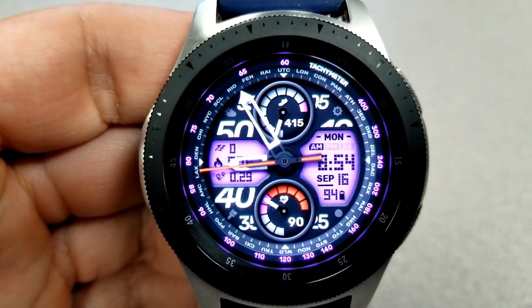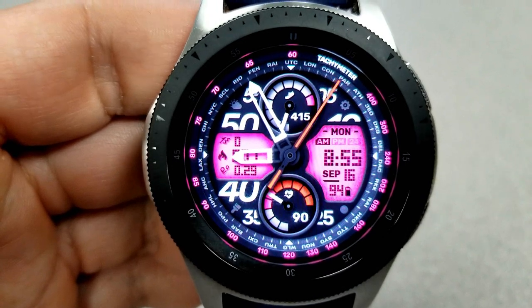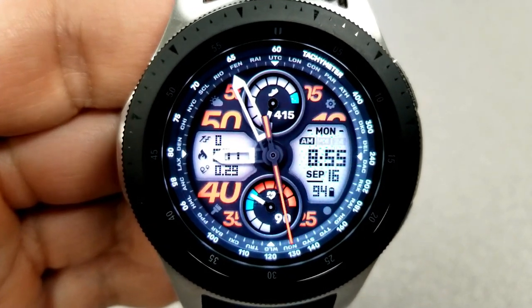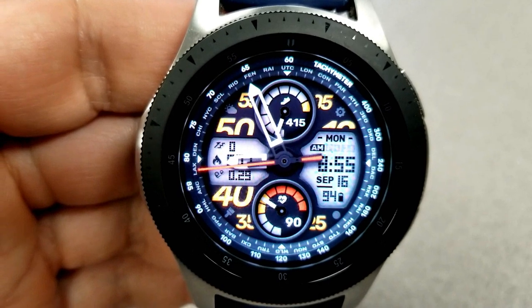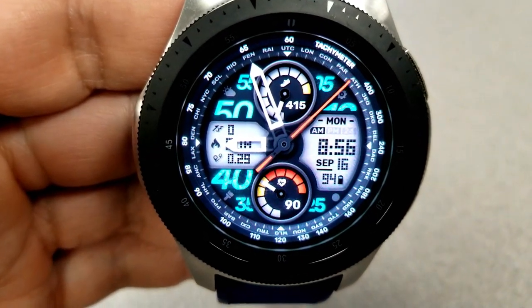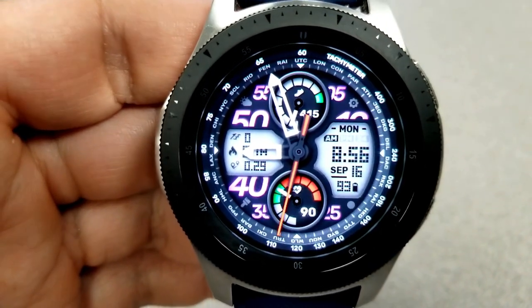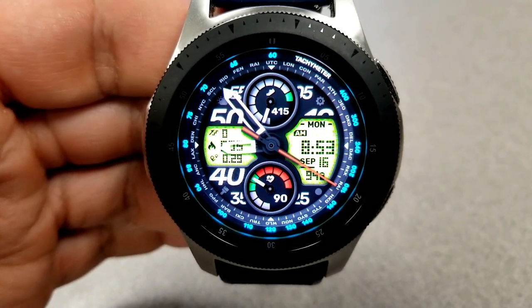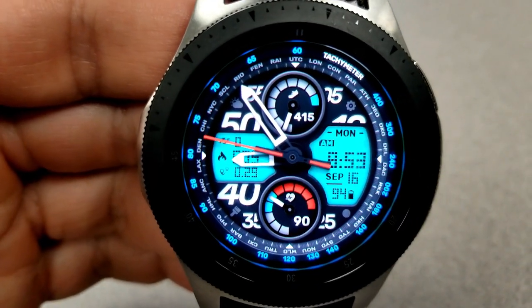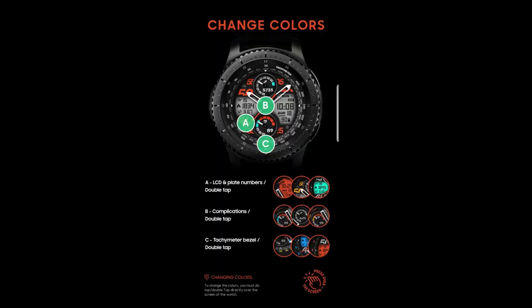To change the LCD colors, you just need to double tap in either the three or nine position. Double tapping in the center changes the colors of your measurements in those two dials — the top dial showing your step count and goal, and the bottom dial identifying your last recorded heart rate. Double tapping in either the six or twelve position changes the colors and styles of the index markers around the bezel. Between these three areas, you have over 300 combinations to choose from, offering lots of opportunity to personalize. This one comes with six fixed app shortcuts, one customizable shortcut, and a monochrome AOD mode.